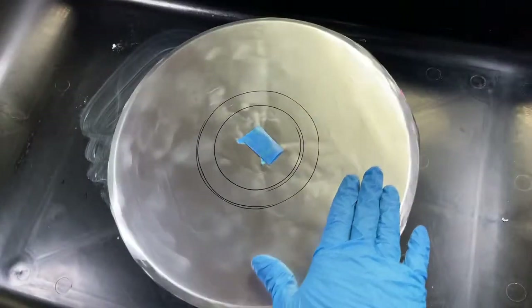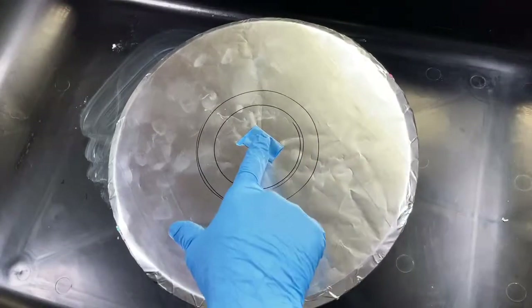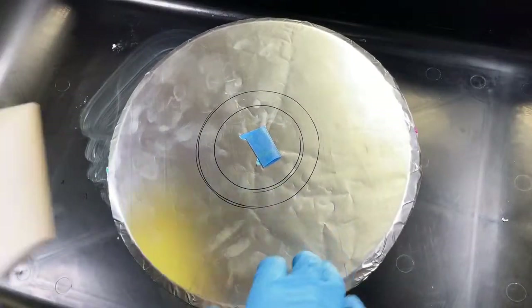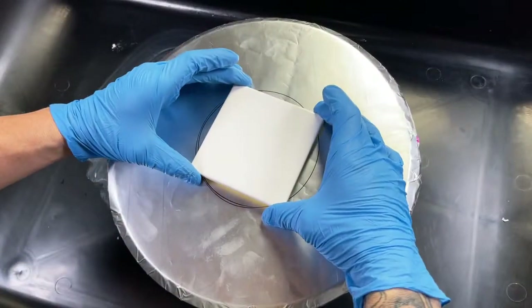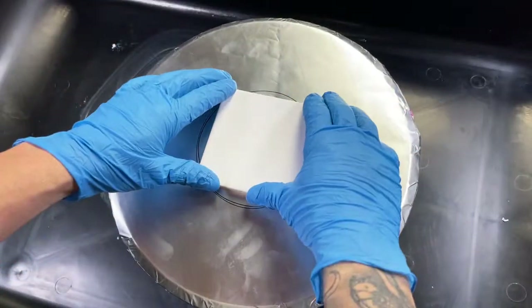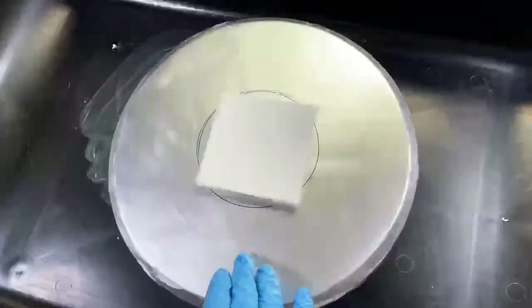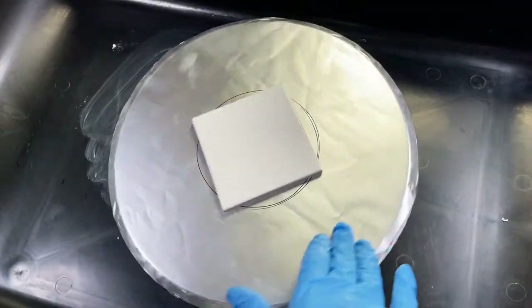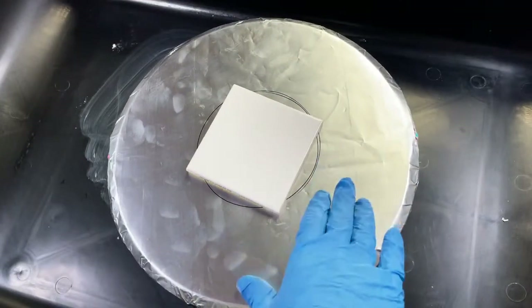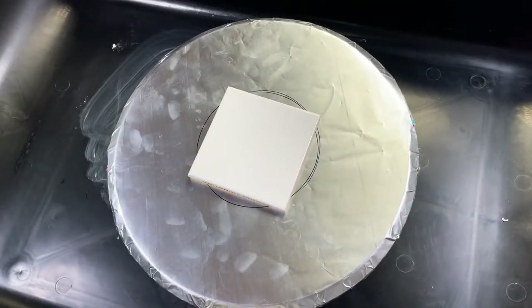I always get a lot of questions about how I keep the tiles stuck to my lazy susan — it's just a loop of painter's tape right here. I drew some circles just so it's easier for me to center the tile on the lazy susan, which makes my life a little bit easier. It's been a long time since I've done a live stream, so welcome to everybody, and if you're here for the replay, welcome as well.